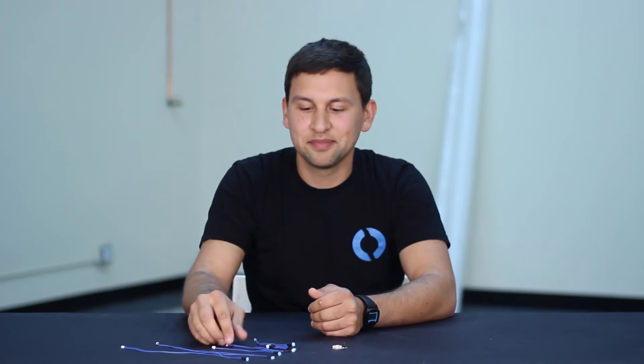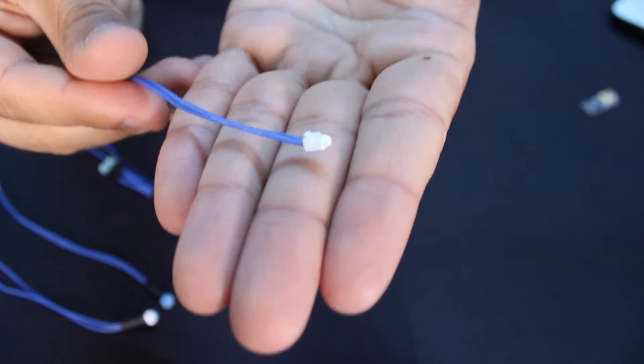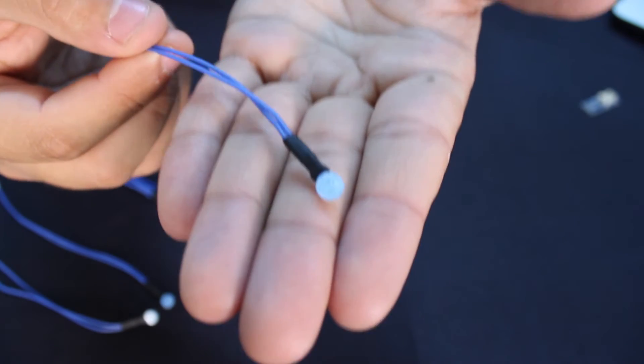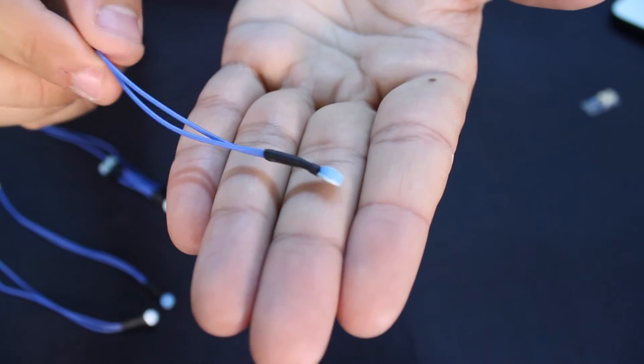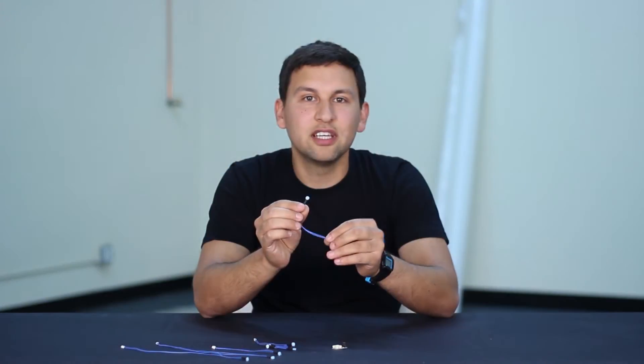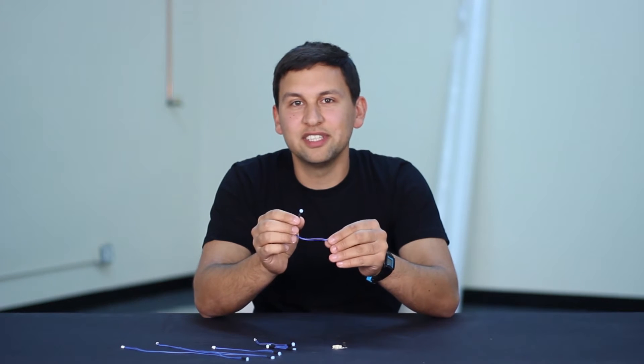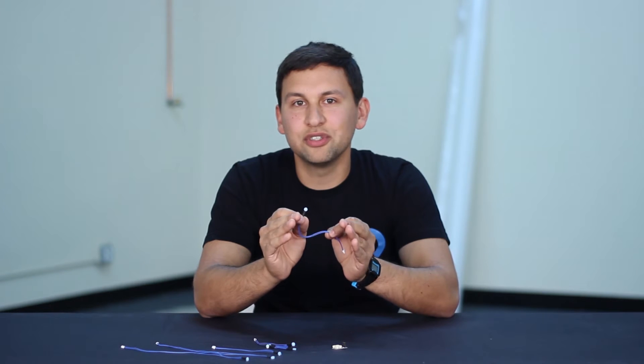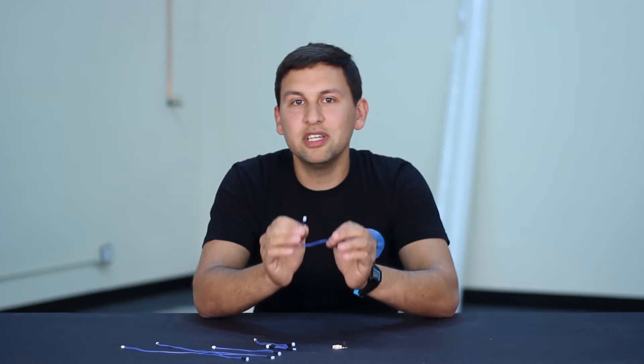The probes are simple but effective. At one end is a JST connector that plugs into the probe host board. At the other end are two pins that are bridged by an adhesive-backed sponge that's easy to install anywhere. If there's a leak, that sponge absorbs water and activates the leak sensor. It takes just about two drops, which is the perfect amount to activate the sensor early but to avoid detecting humidity or condensation as a leak. The SOS leak sensor comes with four probes, but they're also available separately and in a few different lengths and styles.